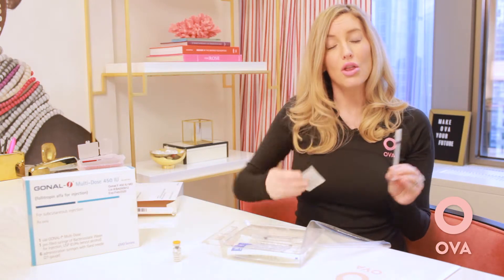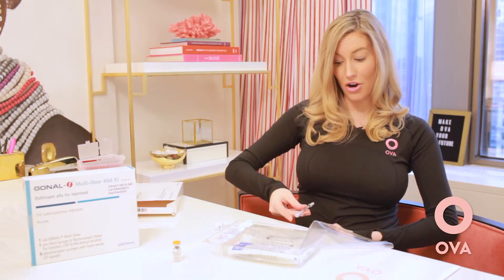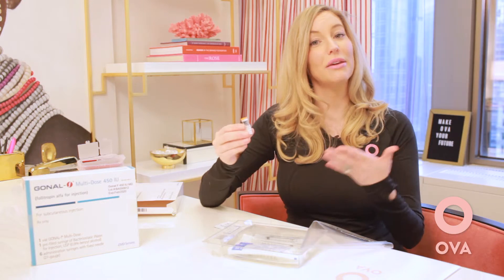Get your alcohol ready. This injection is a subcutaneous injection, which means that small needle goes into the fatty tissue. Clean your skin with alcohol, pinch that skin, go in like a dart, and push the medication all the way in. Once all of the medication is pushed in, withdraw the needle and place it directly into your sharps container.